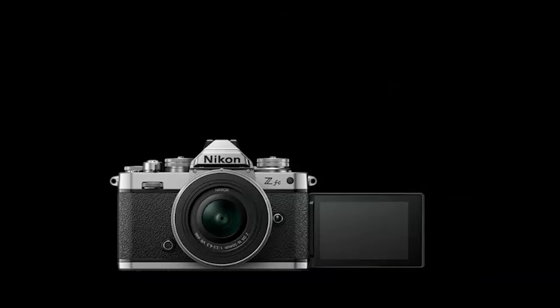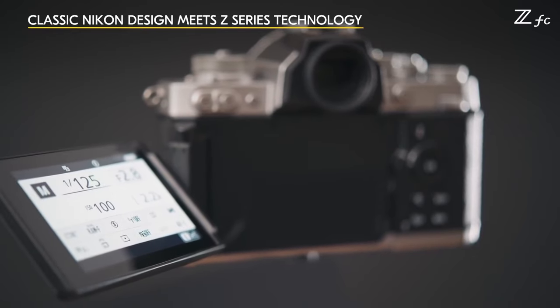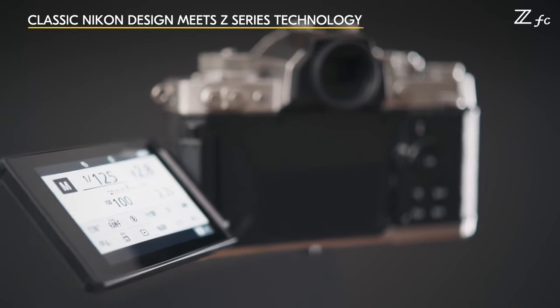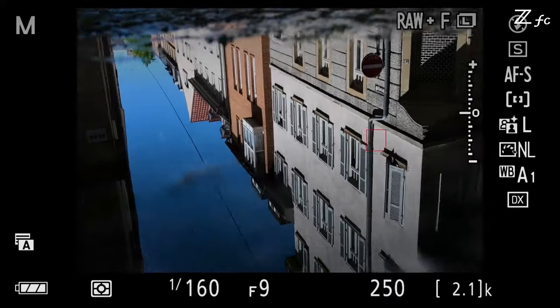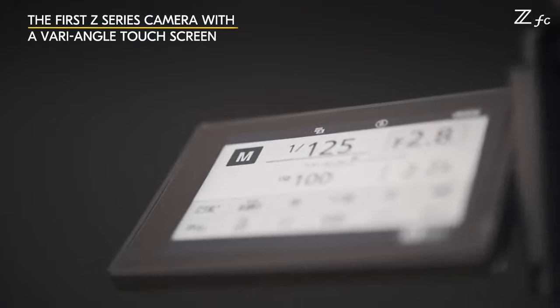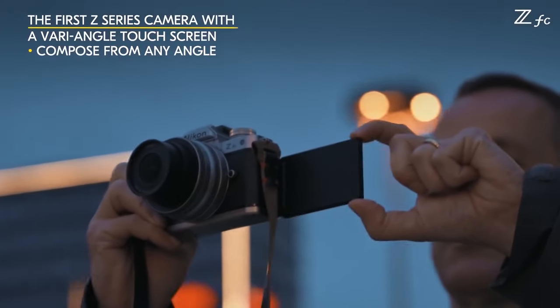The Nikon ZFC has a certain silver coating which contrasts nicely against the leather-like black grip material covering much of the camera, including the front grip area and much of the camera's rear. A neat aspect of the camera's design is that you can flip the three-inch vari-angle display such that the display is hidden. The back of the display is covered with the same black leather-like material, so when the display is reversed, the ZFC has the look of a film camera, which of course lacked a rear display.